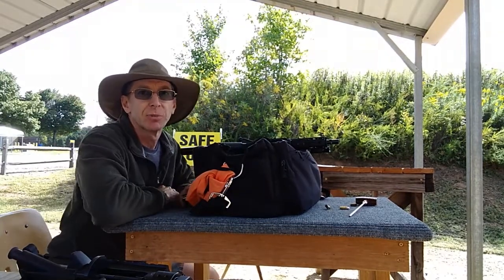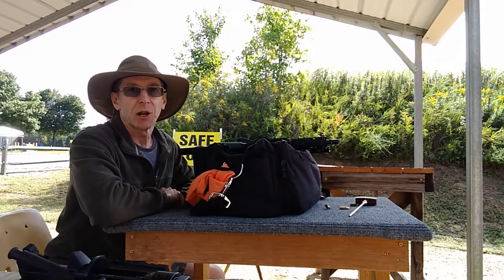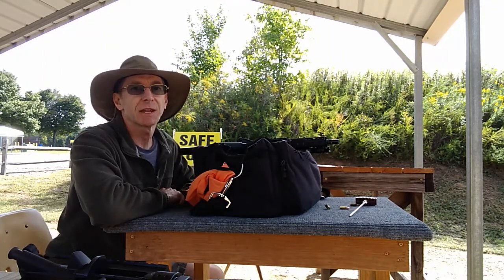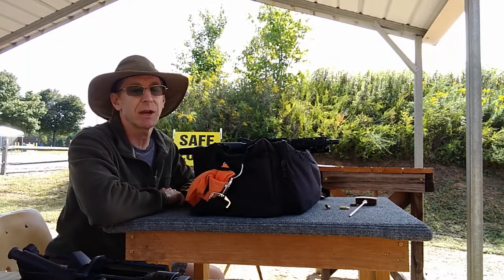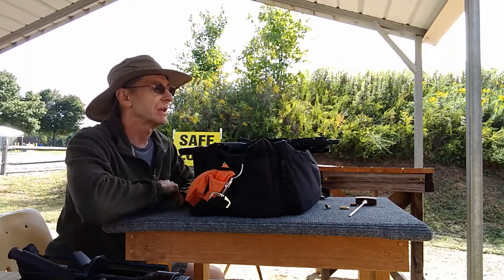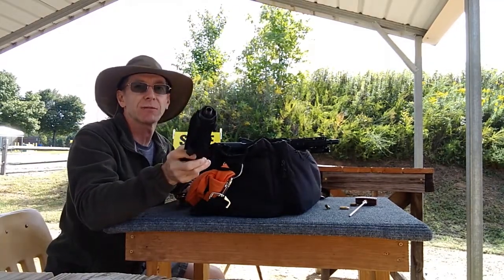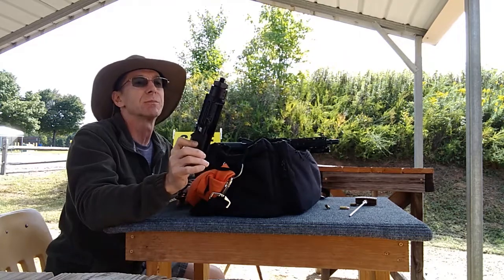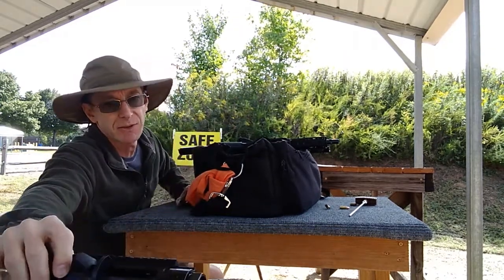Hey folks, this is Doug from blowback9.com. Today we're doing the overmass project, trying to see how much mass it takes to stop 9mm from cycling. I think I may have found it for at least one of my uppers. I have a 9mm blowback upper with a two and a half inch Macon Armory custom barrel, and that will not cycle with the amount of mass I have in this gun.